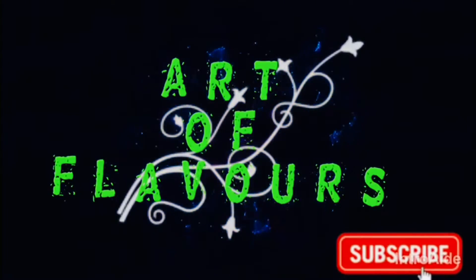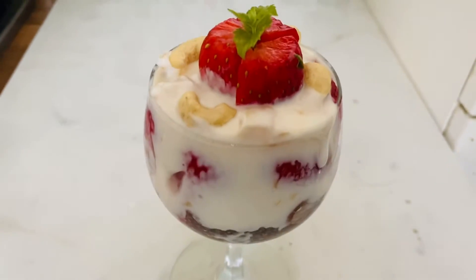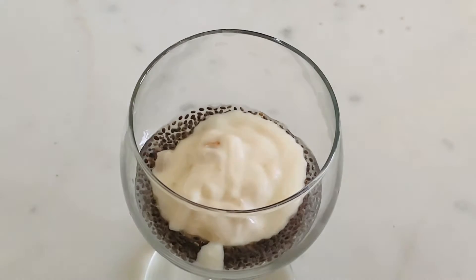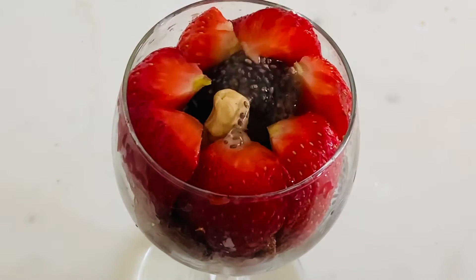Hi friends, welcome to the whole video. This is a strawberry yogurt parfait — super tasty and healthy. If you want to try it for weight loss, it is very tasty. It is a very tasty pudding.